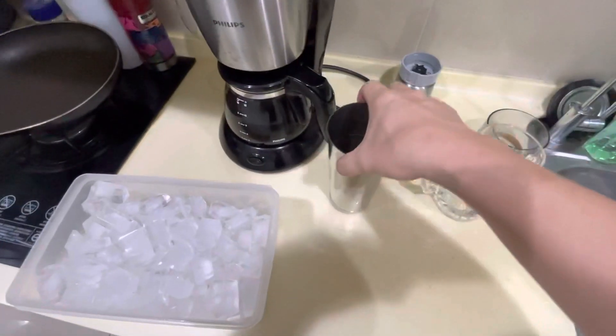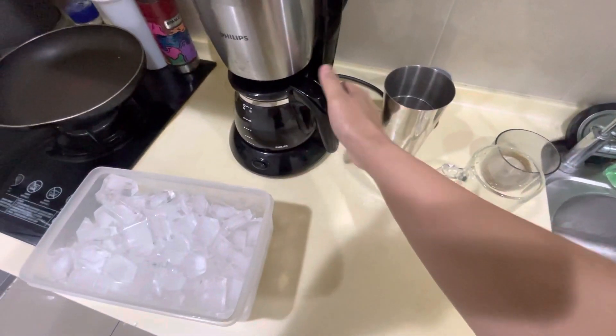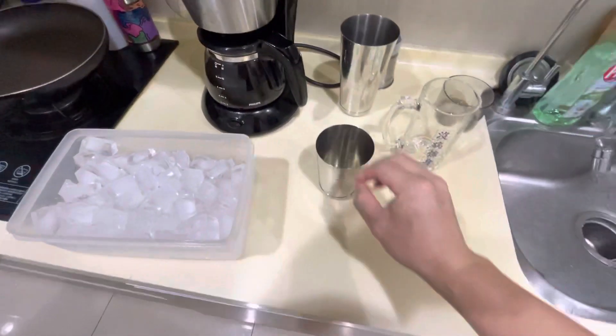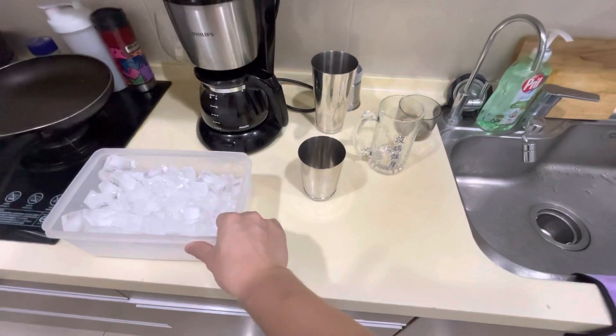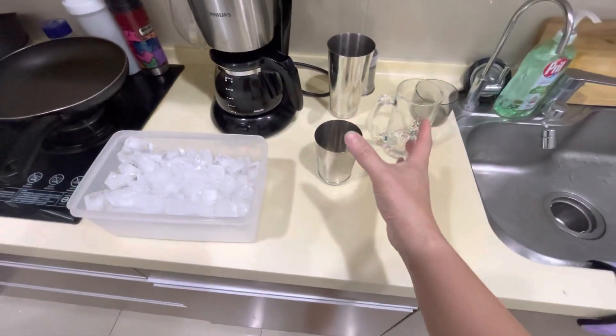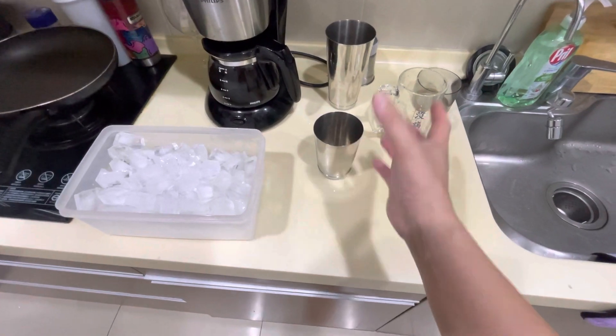I saw this way this gentleman made coffee in Korea and I really loved it. He called it the Shakaru and he insisted that I have it.